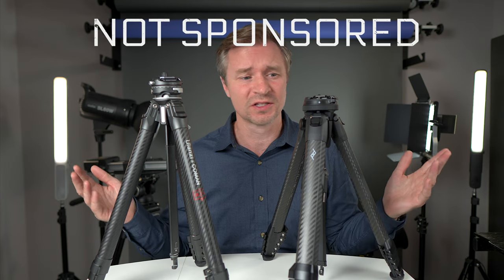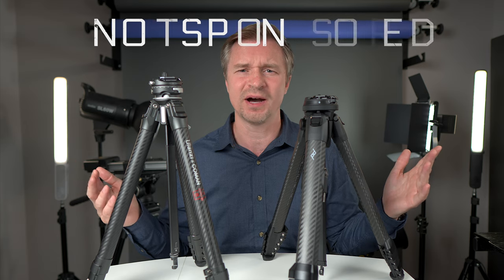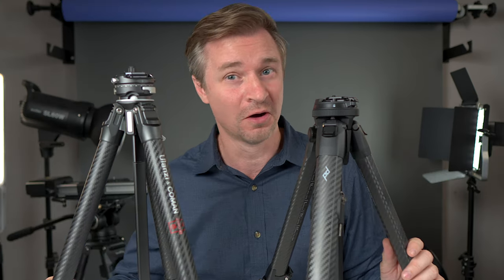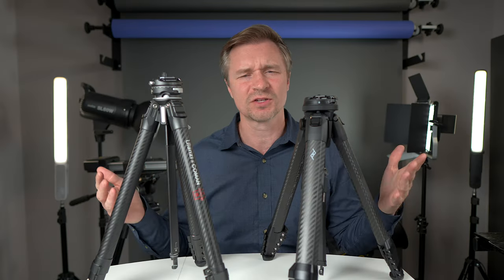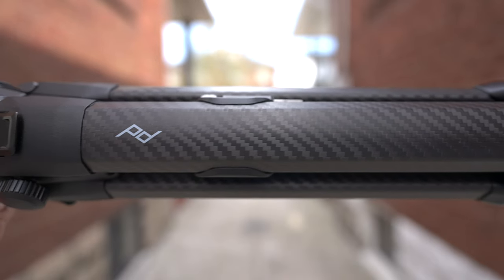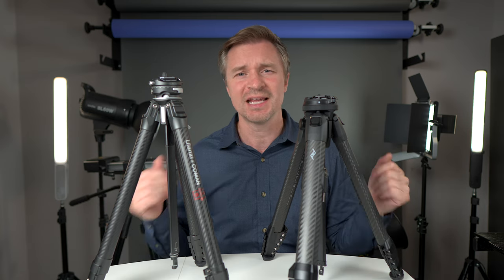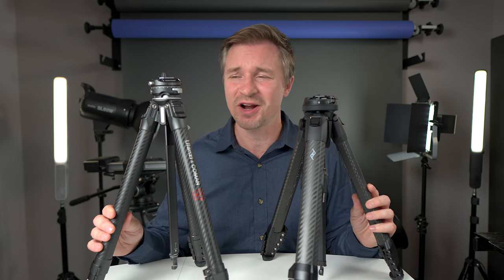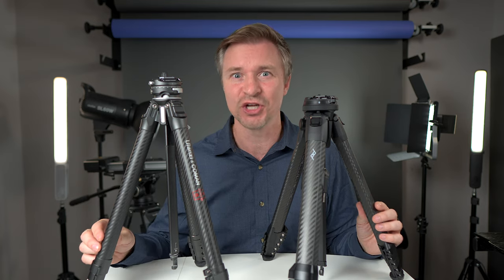Nobody is sponsoring this video. I own both of these tripods and I don't care which one you buy — I'll have affiliate links to both below. I will talk about the differences between these two tripods to hopefully give you more clarity on which one you might prefer. Spoiler alert: they're both great. You'll be happy if you own either of these two tripods.